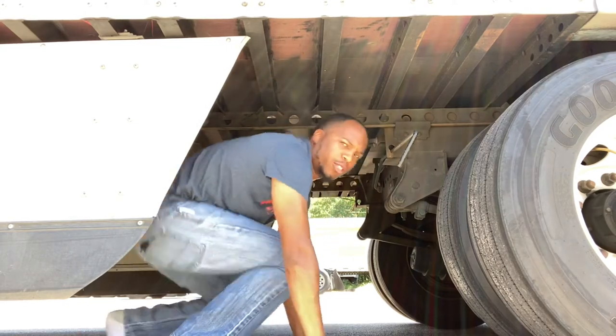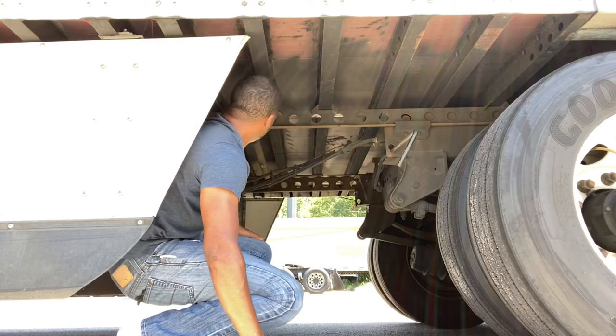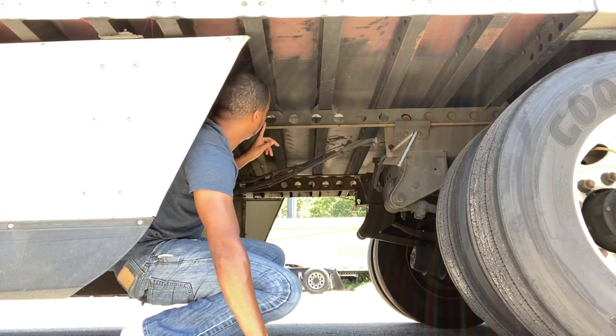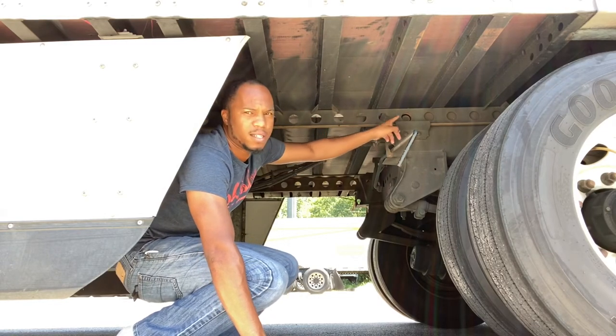So, what you're going to do — one, two, three, four, five, six, seven.